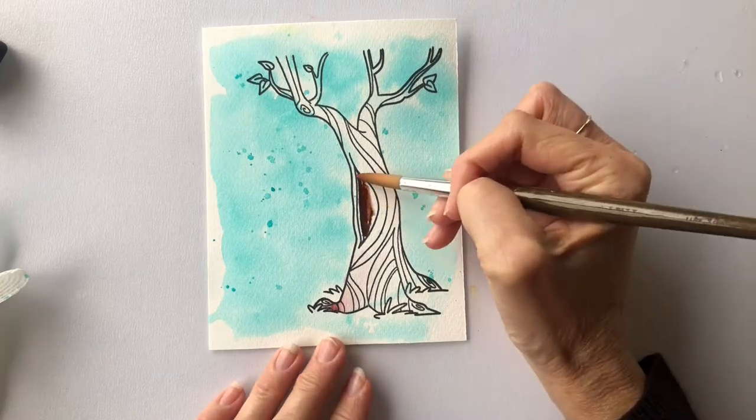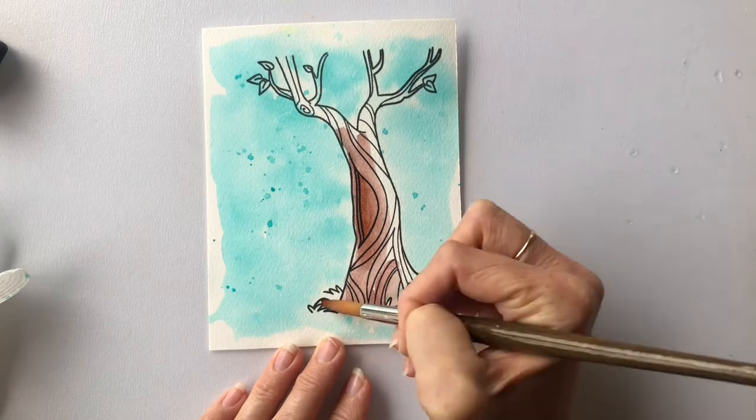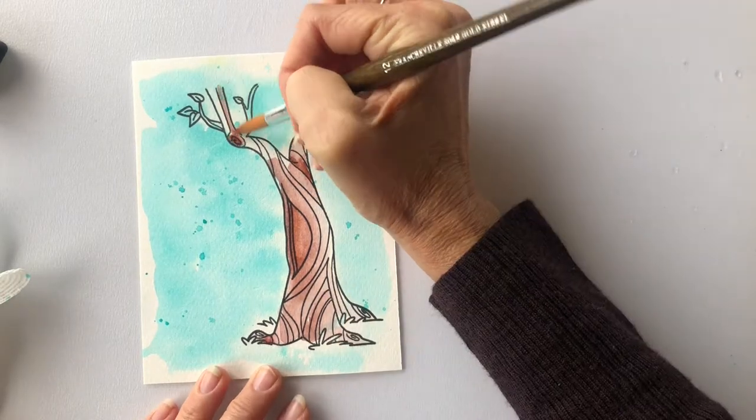I coloured the tree with a brown marker that I was given as part of a care kit when we were in quarantine, and it's coming to the rescue even now. I've just put a little bit of a heavy marker in a few places and then used water to spread it around.